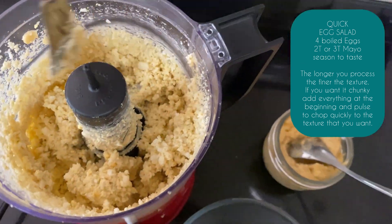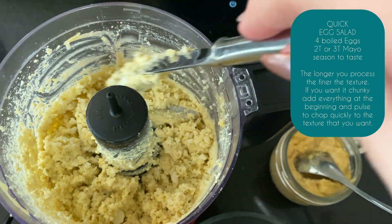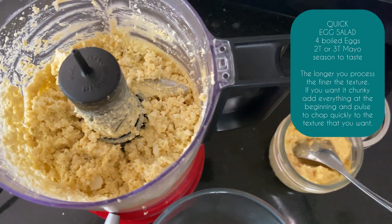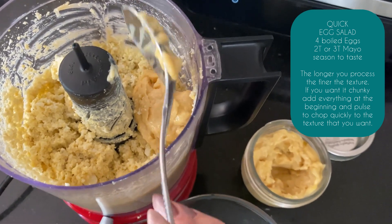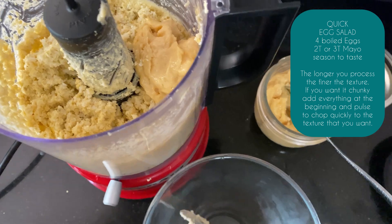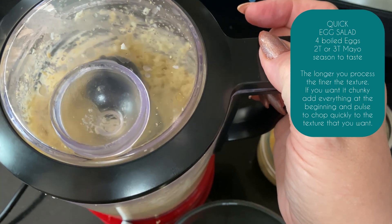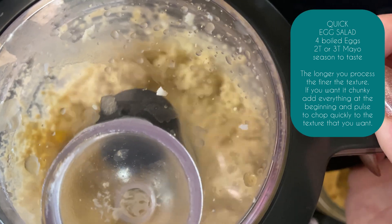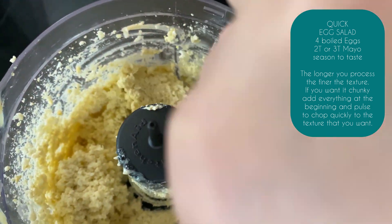It's not enough, not enough mayo. So I'm going to add more. Looking better. Yeah, that's good.